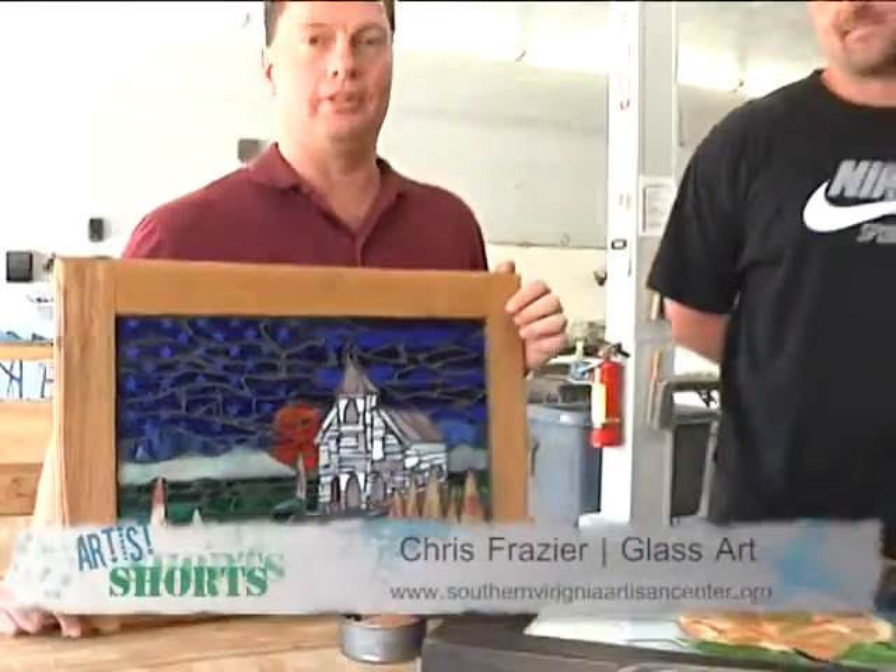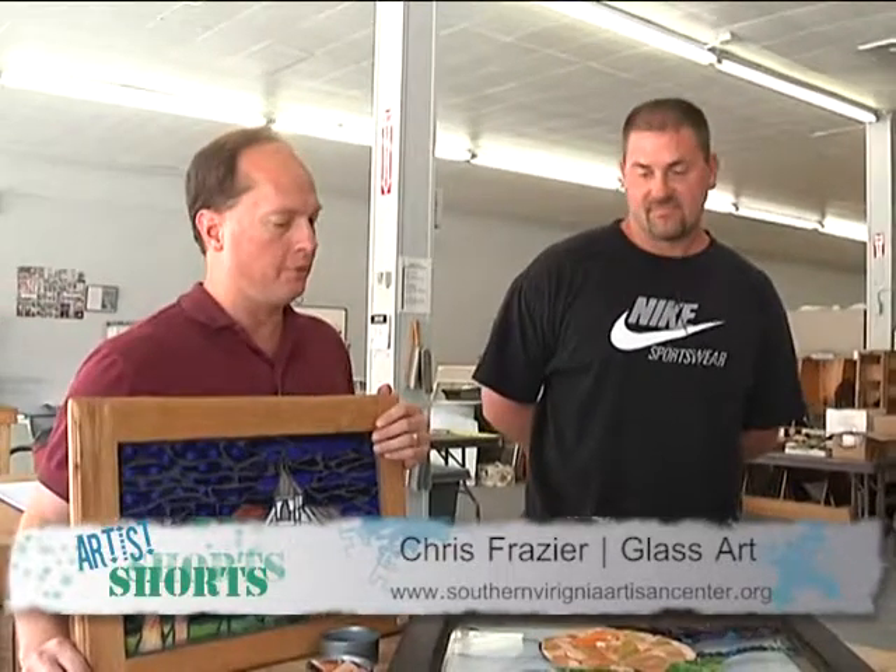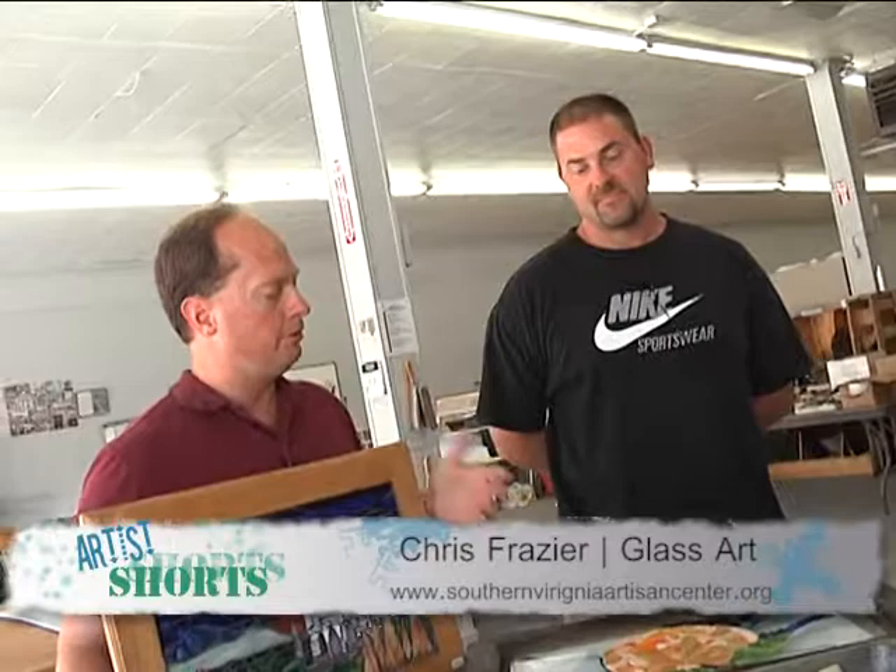Welcome to the Southern Virginia Artisan Center, where you can learn, create, and discover glass art. Today we have with us Chris Frazier, one of our glass artists and also a full-time art instructor. Chris, tell us a little bit about your glass mosaics.